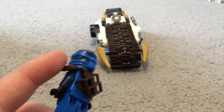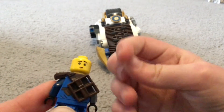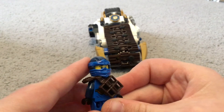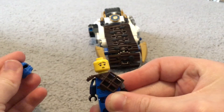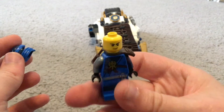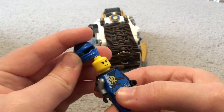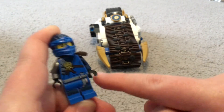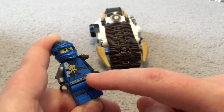He has his air jitsu shoulder pad with a place for his swords. He has a second face which is like a worried face, and then he also has this happy or grinny face.